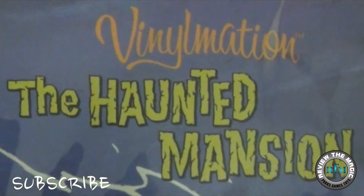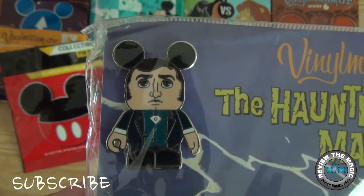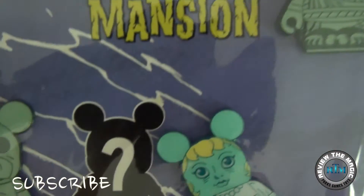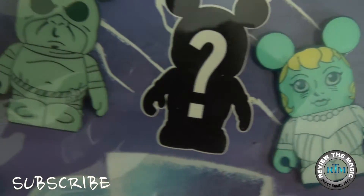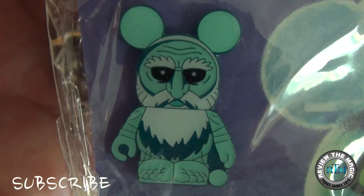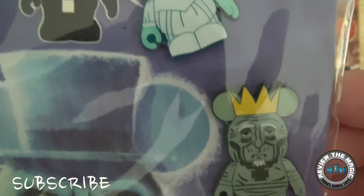One of the pins is a mystery one that we will open up. You can see the packaging and the six exposed pins — Master Gracie right there, the Grecian Ghost, Constance the bride, the executioner, Gus one of the famous hitchhiking ghosts, and the King Ghost.